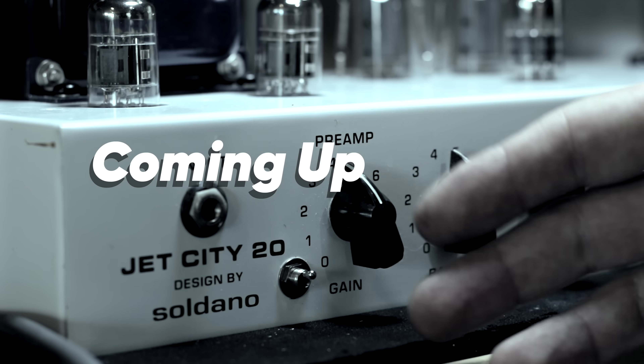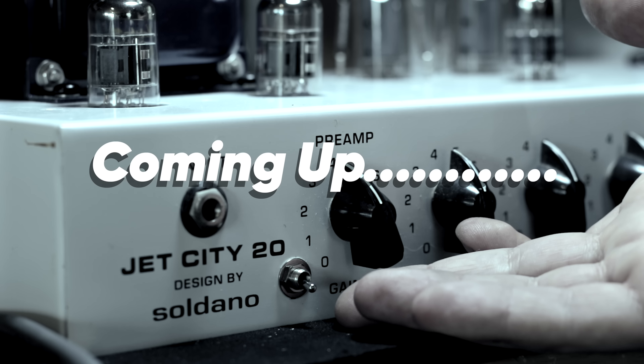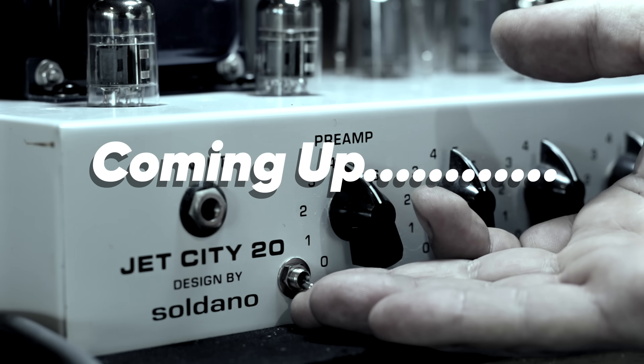In the up position I've got like the kind of martial-ish voicing, down is like that Fender voicing. Now in the middle this is really cool — this is something that I only just really thought of.